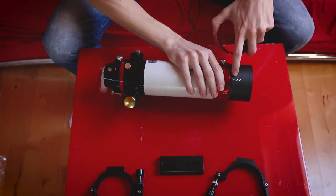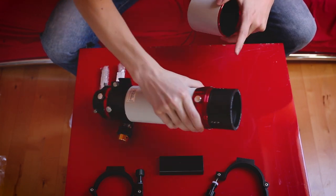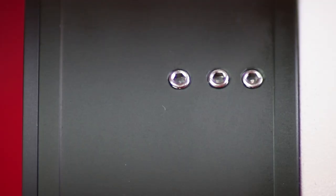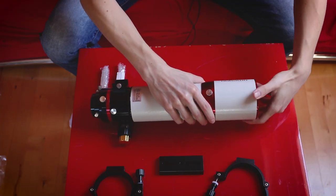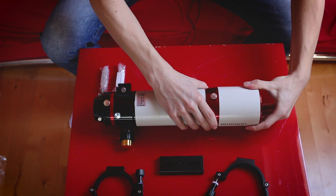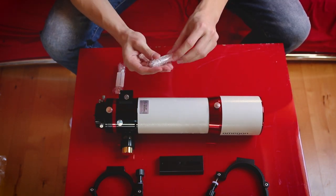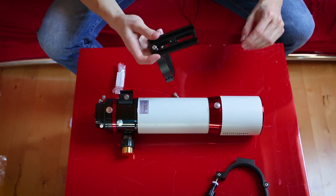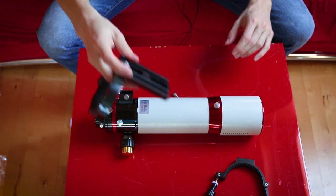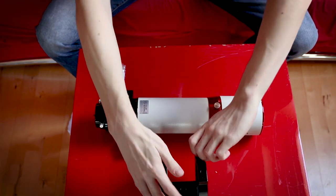I can see three screws on each side — total of nine screws — so if you ever need to collimate this thing it's going to be a gigantic nightmare. Let me attach the tube rings so we can see the scope in all its glory. I needed to grab the right tools — hang on — and let's attach them.